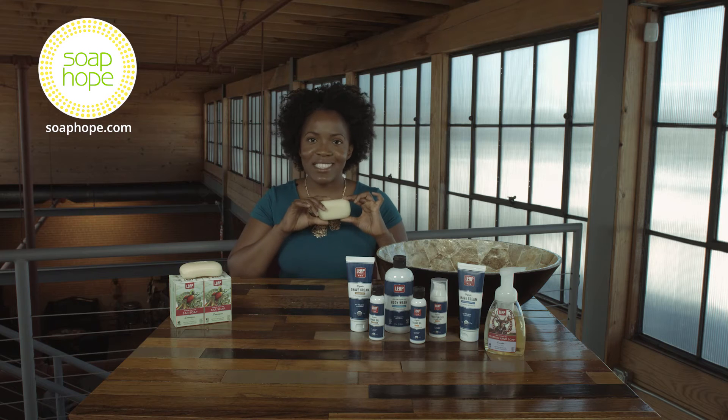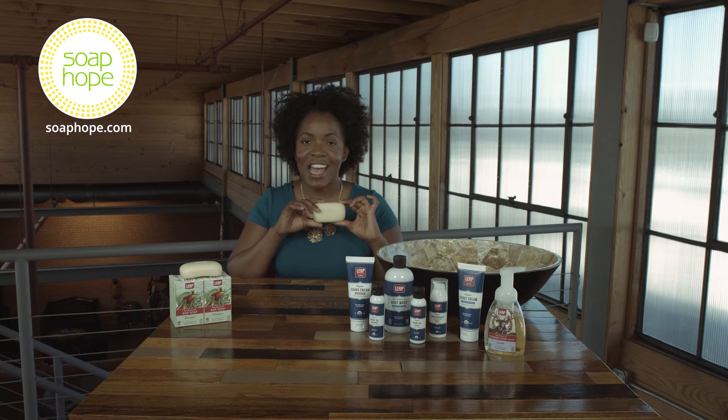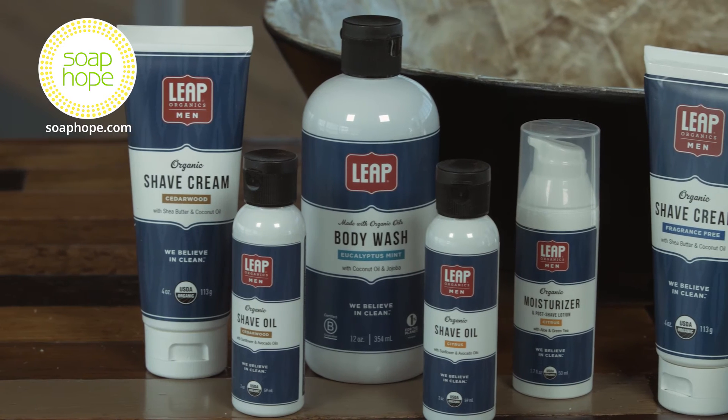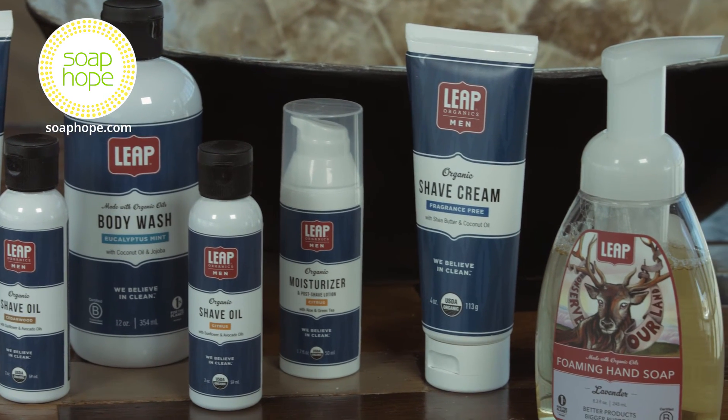It's blended with coconut oil to help build a nice lather and shea butter to moisturize, smooth, and soften your skin. We carry a variety of products from Leap Organics, from shave cream to body wash.